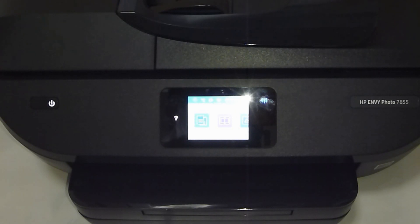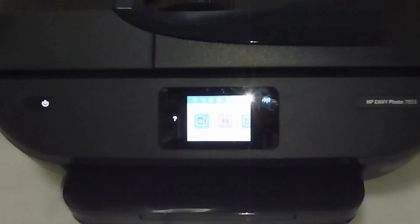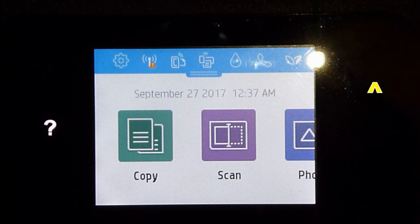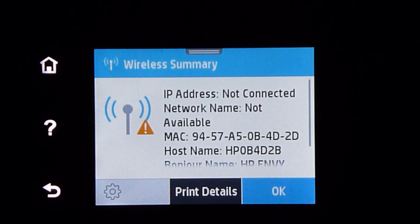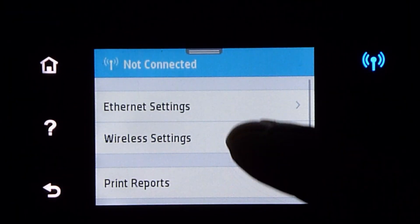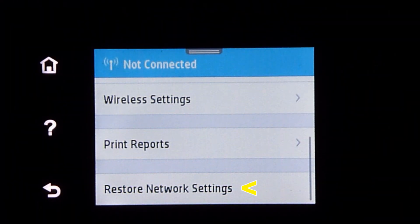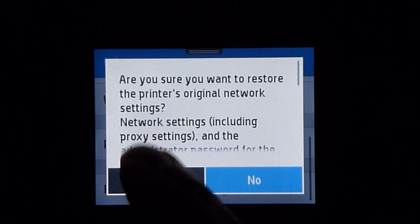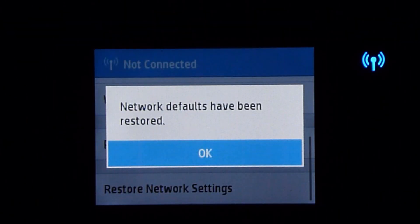Let's get the printer into the setup mode by doing a network restore. To do a network restore, tap on the wireless icon. Go to settings. Now scroll up until you see restore network settings. Select yes to restore the printer to the original network settings. The network settings have been restored.